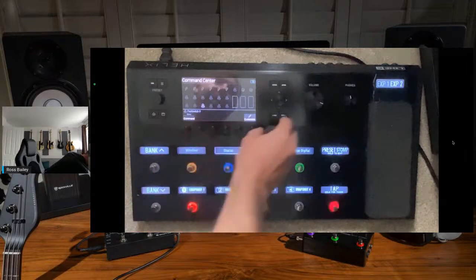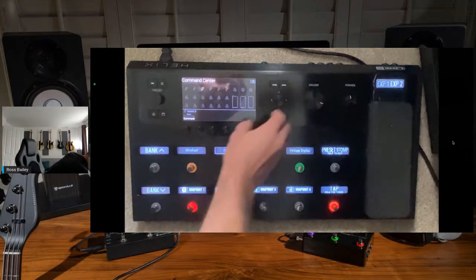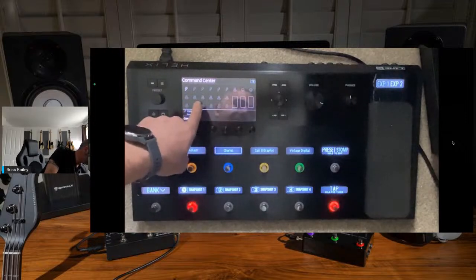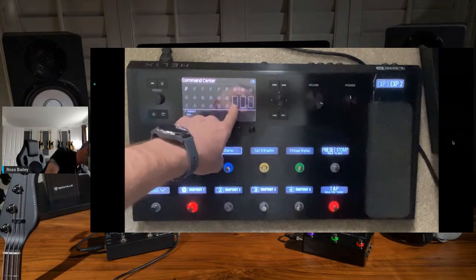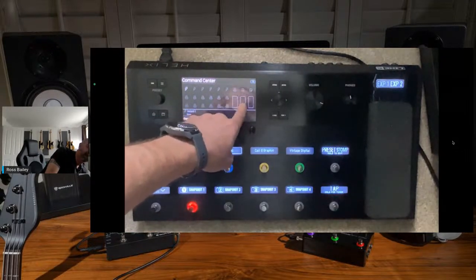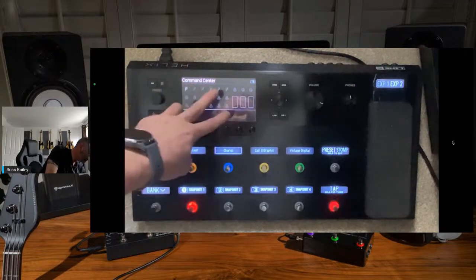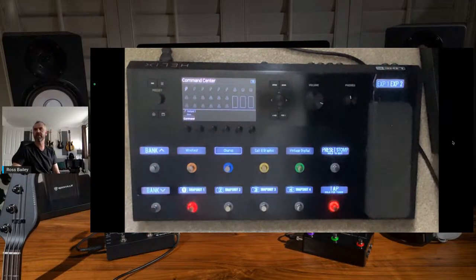Going into Command Centre you basically get all these layouts. You've got lightning bolts on the top and then all the foot switches laid out, plus a built-in expression pedal and any external expression pedals. I can do a ton of different things with these - and this is where it starts to get cool.